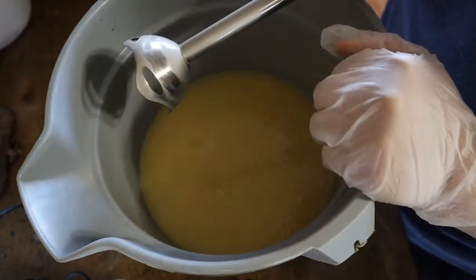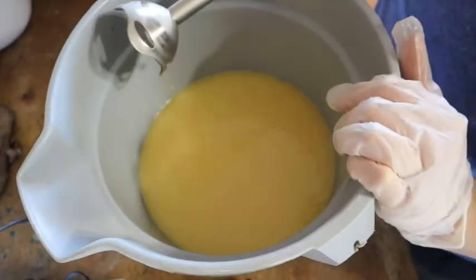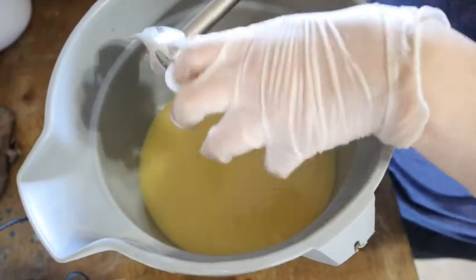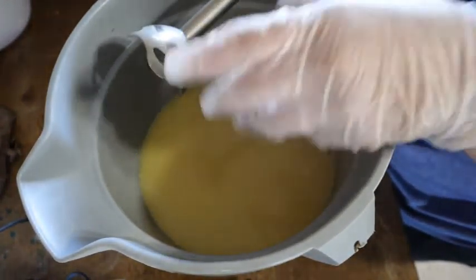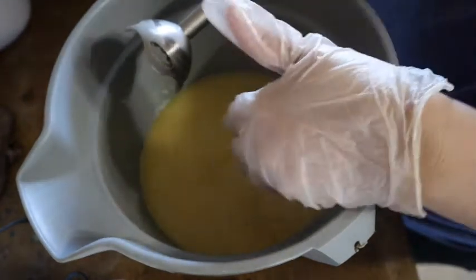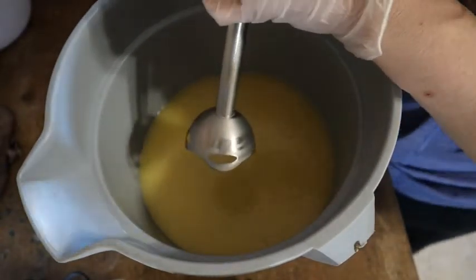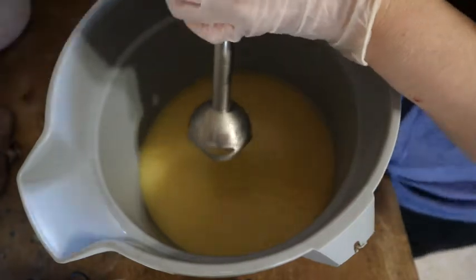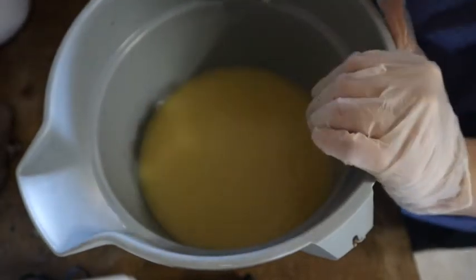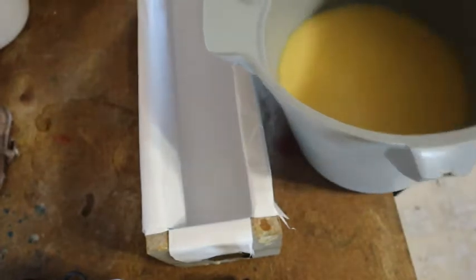Now you can see there's a trace of my fingerprint — that's right where you want it. That way you know it's completely emulsified: the oil and the lye are chemically bound to each other, and the reaction will continue until the mixture is made into soap. What we want to do now is get this poured into the mold as soon as possible, because the thicker the batter gets, the harder it is to get into the mold. We're simply going to pour it in.